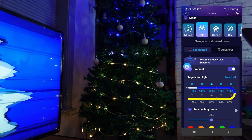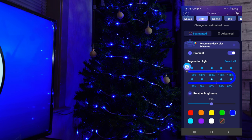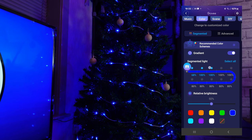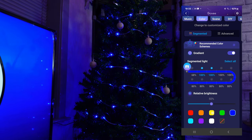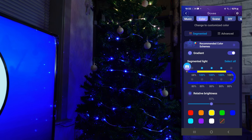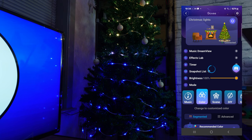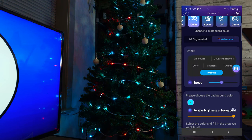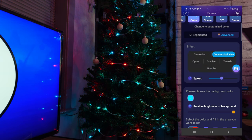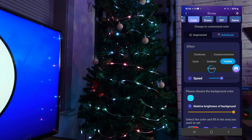Onto the colour tab then. This is quite basic but there is an advanced tab we'll look at in just a second. Here we have a strip made into 10 segments — you can control all of these either individually or all 10 at once. All your colours are at the bottom and it's easy to find and use. You simply highlight the segment you're trying to control then select your colour. There's even a gradient slider and colour wheels to experiment with. In the advanced section we have far more control over the lights — we can add animations to the strip and control each of the LEDs individually. The animations include clockwise, counter-clockwise, cycle, gradient, twinkle and breathe effects.